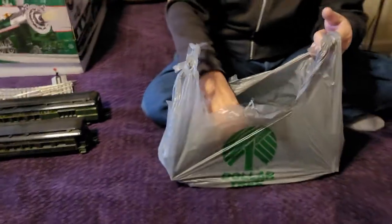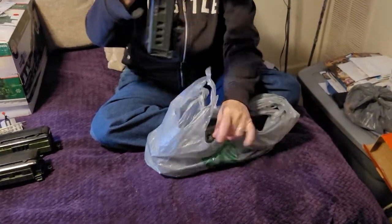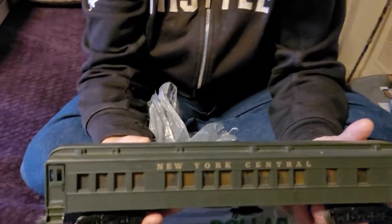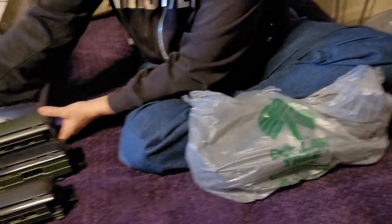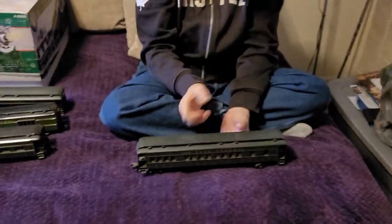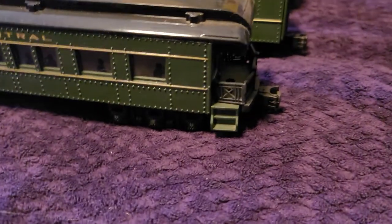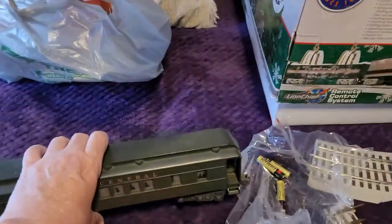We've got another pair of cars here. Three of the cars actually have uncouplers and one has fixed couplers. Pardon the shakiness — she's diabetic and sometimes she shakes. Let's tip the car that says 'New York Central' and put it over there. Then let's get the other car out of the bag — tip it up so I can see it. There we go — it's another New York Central, and this one is the observation car.